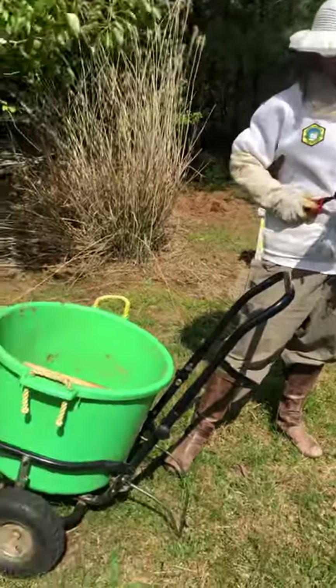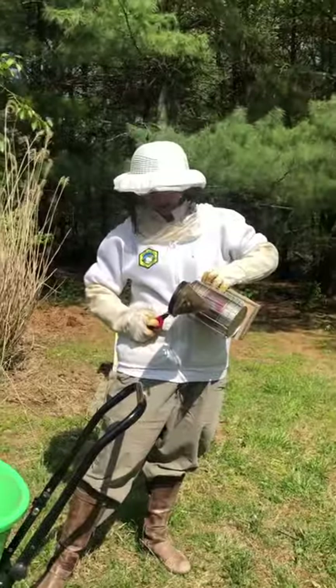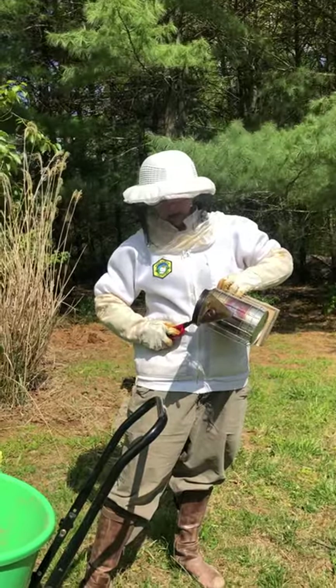I can open up the hive without a smoker, but I prefer not to. So if this kind of goes out, I will just do my best with it.